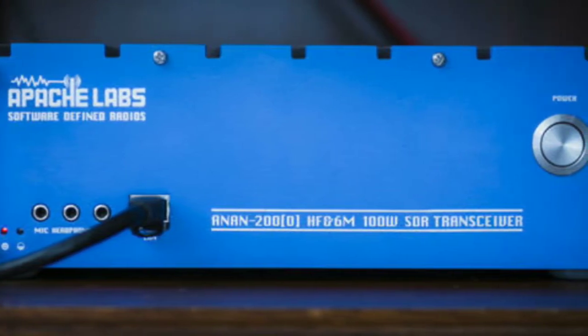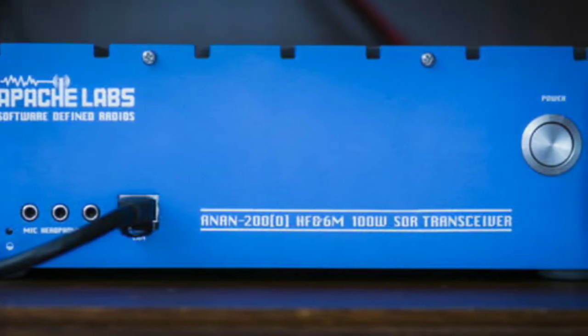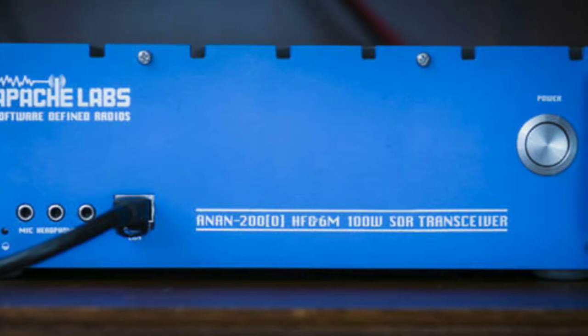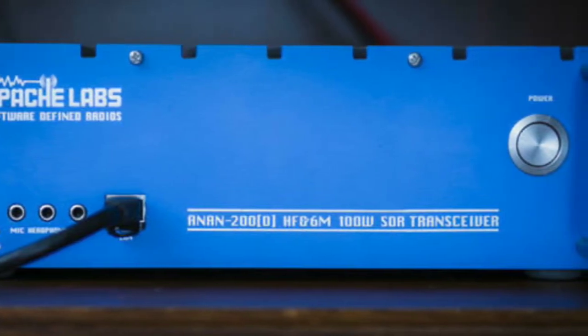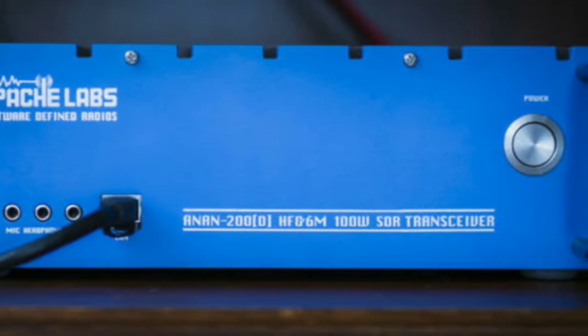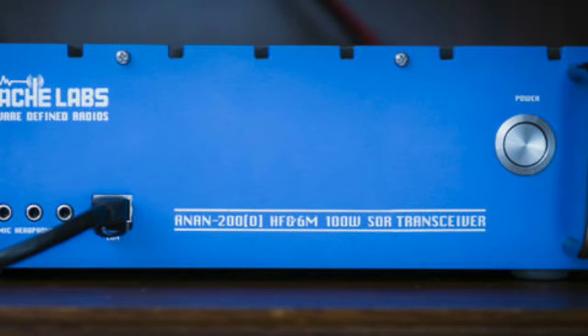I've been disconnected and reconnecting all day — it's like a spike. Anyway, I don't know how much longer I'm going to be in here. Dinner's almost done. I'm just coming down, messing around, bored, before I disconnect again. But yeah, sounds good.